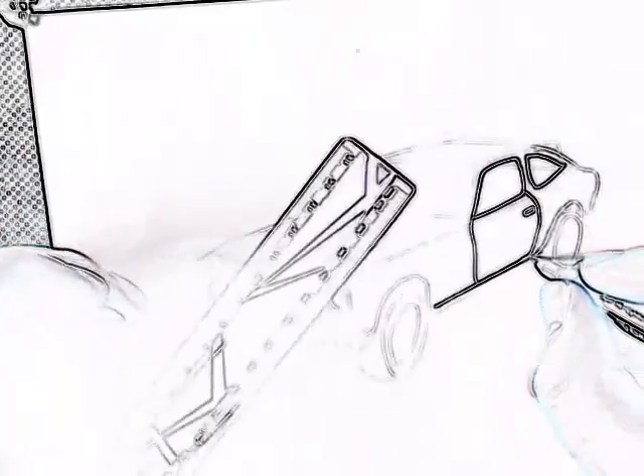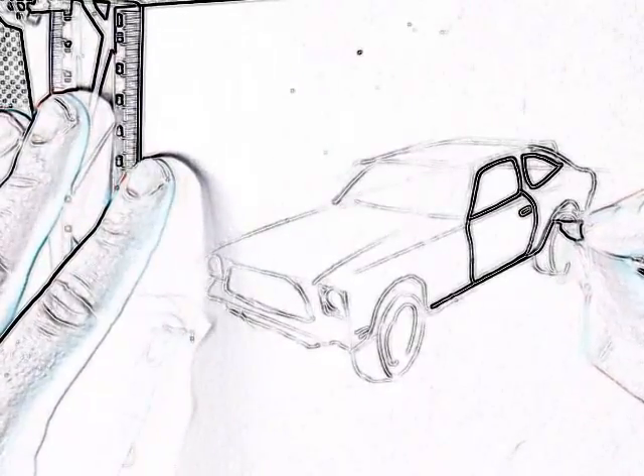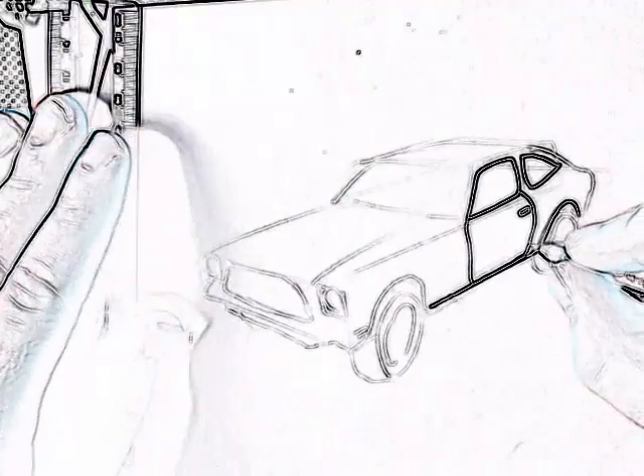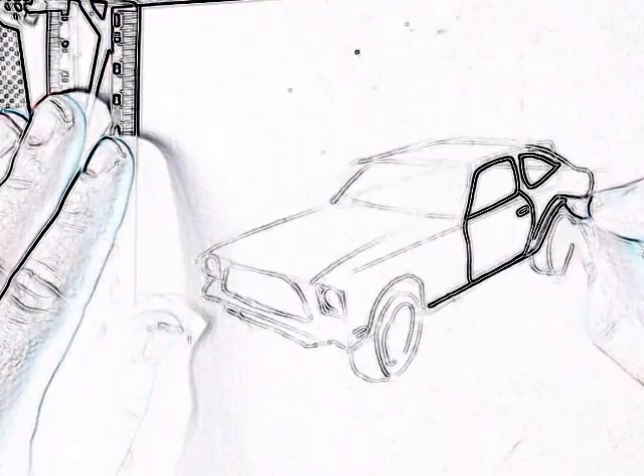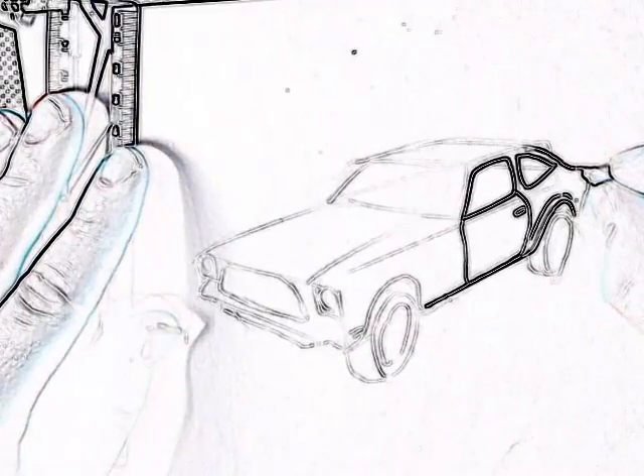Strip the body up there. Now for the rear wheel arch. I've got a second line just going up. That's kind of pointed at the end.